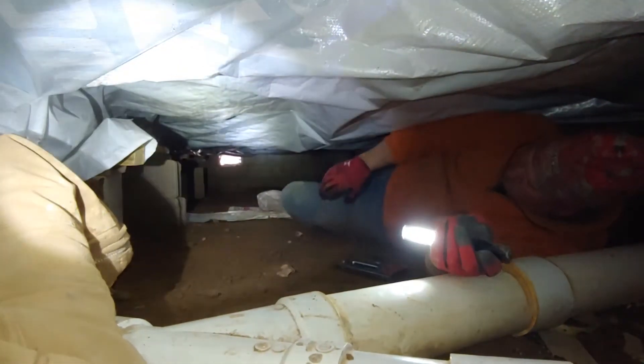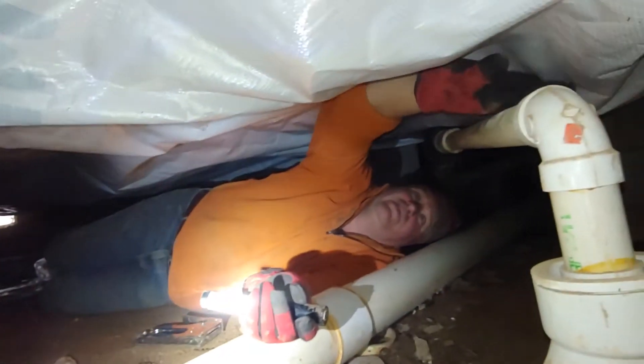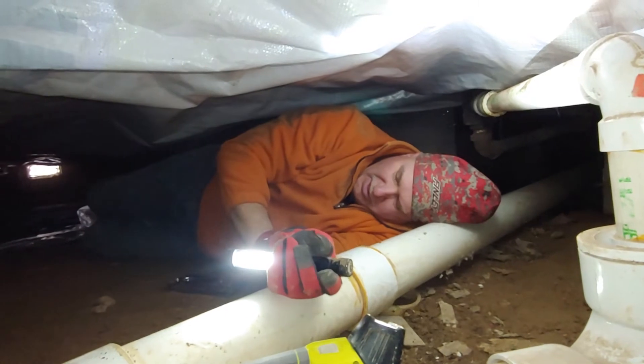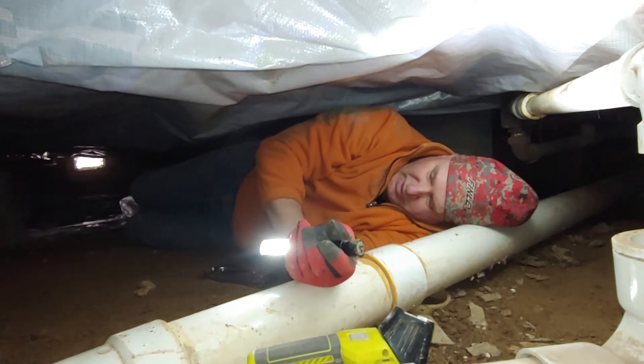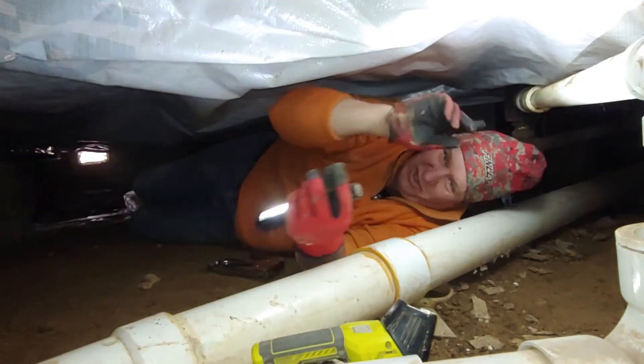Looking good — looking real good. We've got all the pipes covered up, and it should be way better than it was. We'll show you some more when we get over to where the kitchen is.